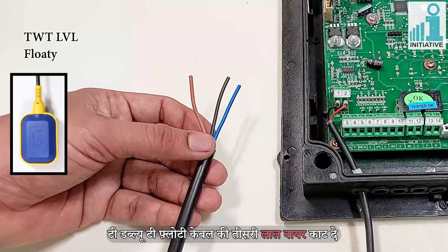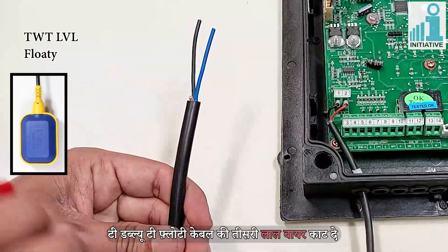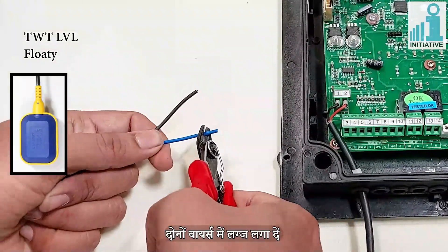Cut the third red wire of the TWT floaty cable, then fix the lugs on the other two remaining wires.